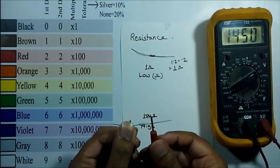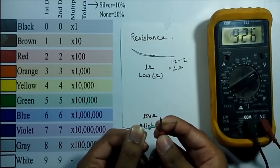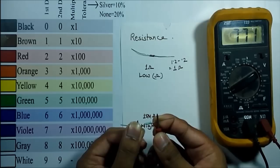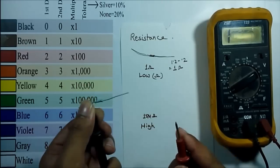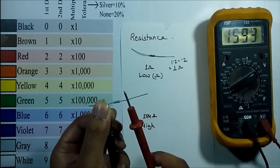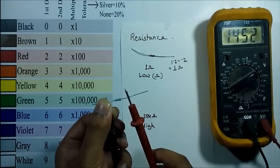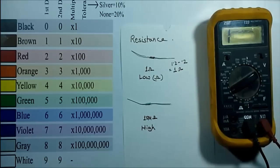Now if I hold the resistor with both hands, you will see the value is reducing, because I am connecting my body across the resistor, giving an erroneous result. To avoid this type of error, hold the resistor in one hand and connect both leads across it — then we'll get an accurate result for higher value resistors.